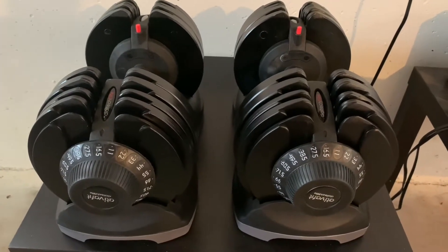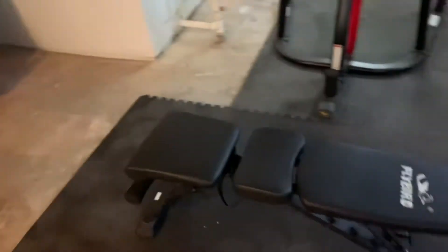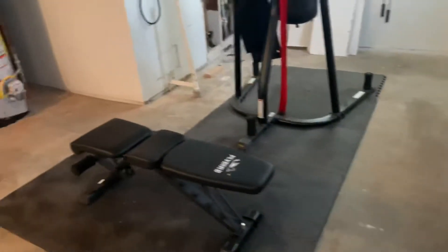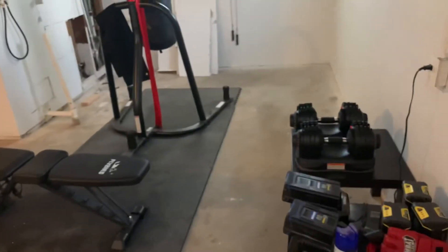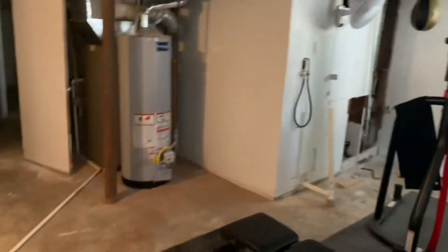I still have my heavy bag and my heavy bag and speed bag combo that Tulsi also got me. I just finished my chest workout — I was listening to music on my Echo Dot. This is really starting to come along. I think a bench and some weights are the most essential things to have in a home gym at minimum. I was lucky enough that Tulsi got me adjustable weights all the way to 71.5.